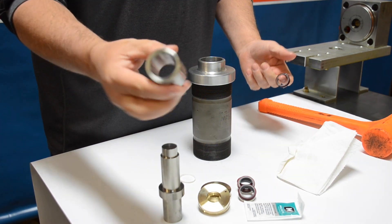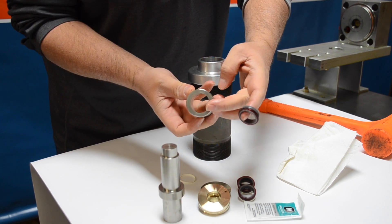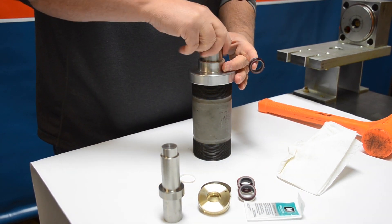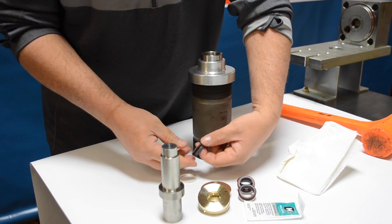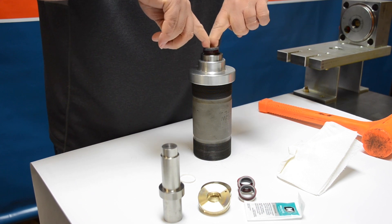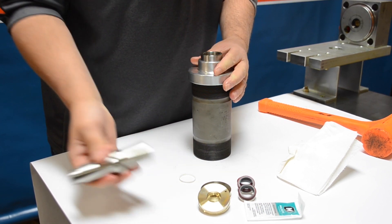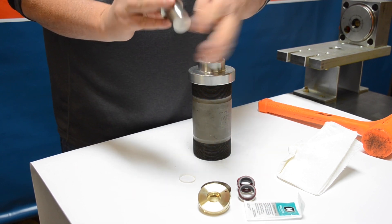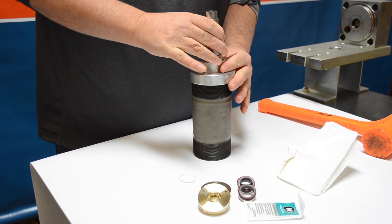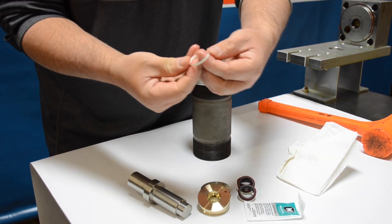Once we're done with the o-ring, put it back on the seal. Then take the sleeve tool and insert it into the cylinder, making sure the flat side faces down towards the face of the cylinder and the tapered side faces up. Use a two-finger approach and push that seal as far down as you can, at which point we're going to use the seal installation tool with the flat side and push it down until you feel it bottom out inside the cylinder. Next, take the hoop.